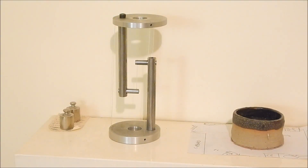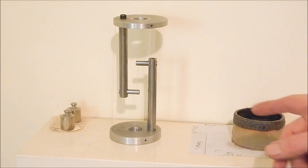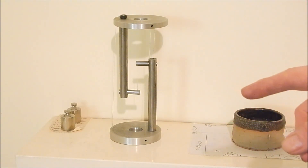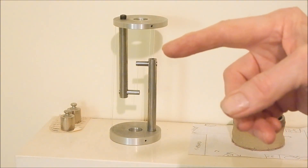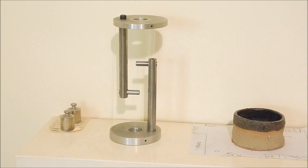G'day, it's Rob here again. In a previous video I showed this tensegrity model that I knocked up and it turned out really good. It's called a tensegrity table but it's really like a little ornament thing for a shelf or whatever, and it's amazing how it does its balancing act. I made that one out of some scrap stainless steel I had laying around and some home cast aluminium for the two discs.